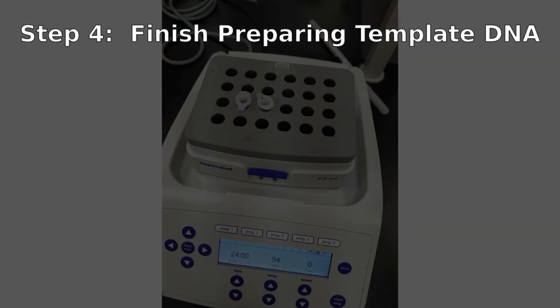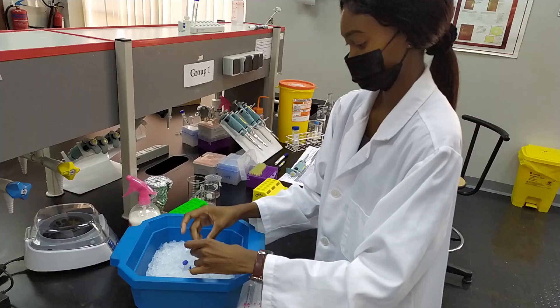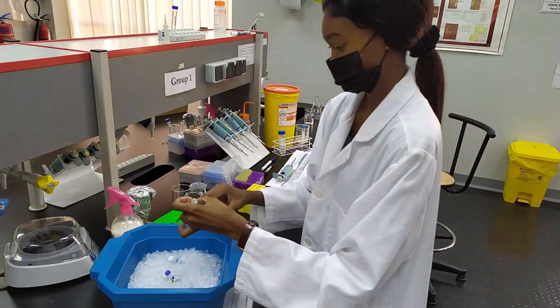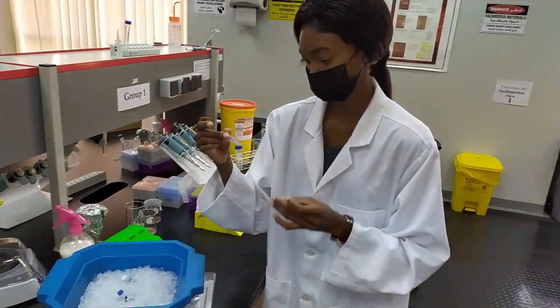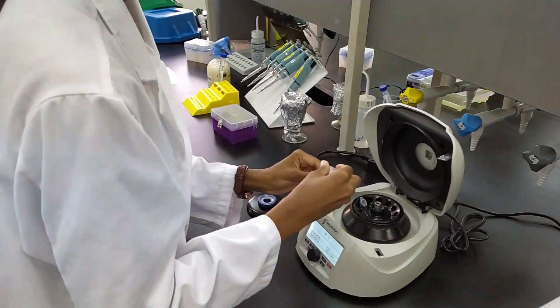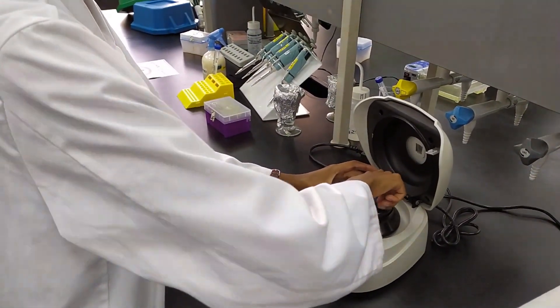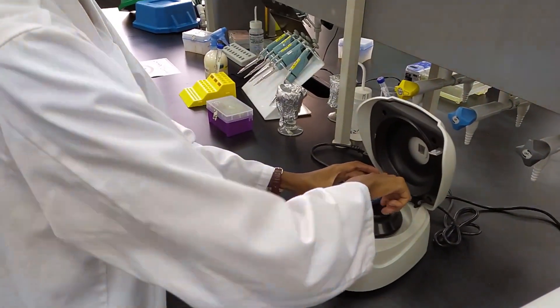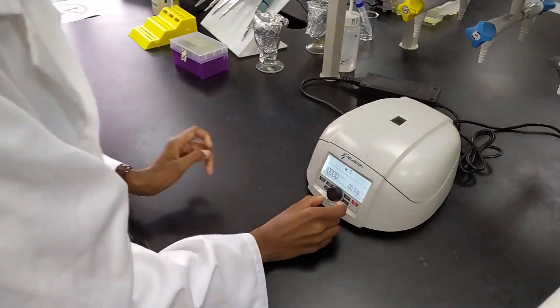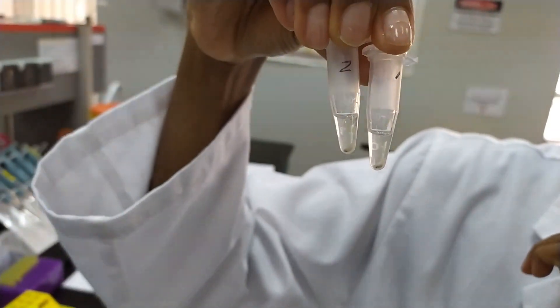Once your master mix is ready, you can go back to your heating block and retrieve your samples. Keep in mind that any time you heat samples at high heat for any length of time, some of the liquid in your tube will evaporate and it will be in the vapor phase. Whenever you are doing any kind of heating, the next step should be to put your tubes back on ice. This will allow all the liquid to condense and settle on the sides of the tubes. After this, you will spin your test tubes down to collect all the liquid, and it will also help to separate the supernatant, which will contain the plasmid DNA, from the rest of the lysed cell components. Once you have completed your centrifugation, you are ready to set up your PCR.